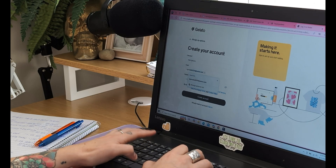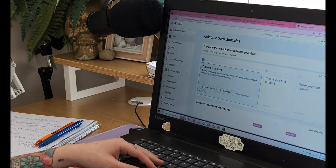So now that you know why Gelato is a great option, let's start designing our first product. First, you want to head over to Gelato to create your free account. The sign-up process is super simple — just enter your email, create a password, and you're in. Once inside, you'll see your dashboard where you can connect your store, manage products, and track orders.